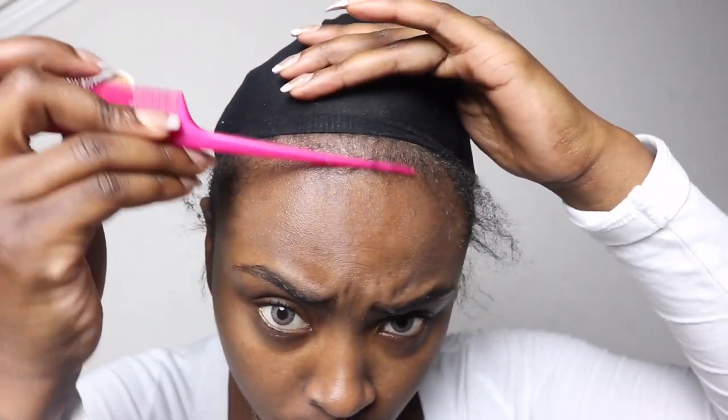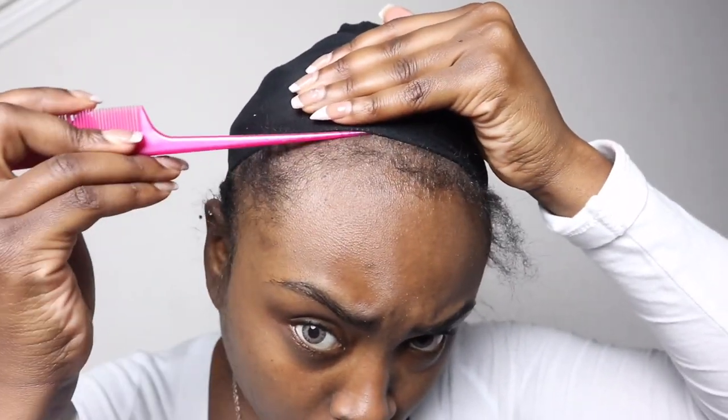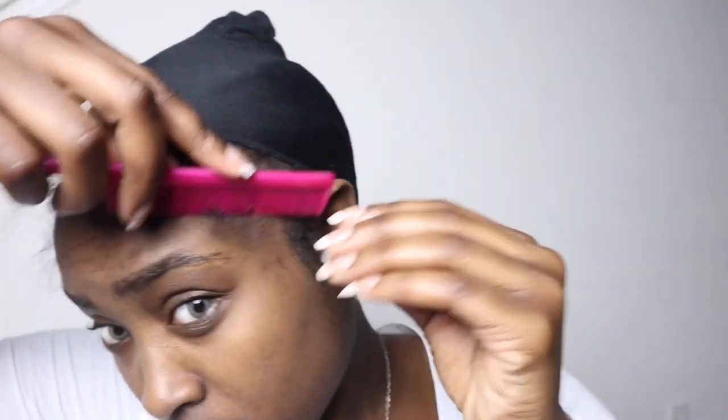Now you see me here after washing all of the perm out, just playing with my newfound edges. I'm just going to go in and pull them all out, comb them, and you'll kind of see what it looks like. If you would like to see how I lay my baby hairs down, just click on the next video.